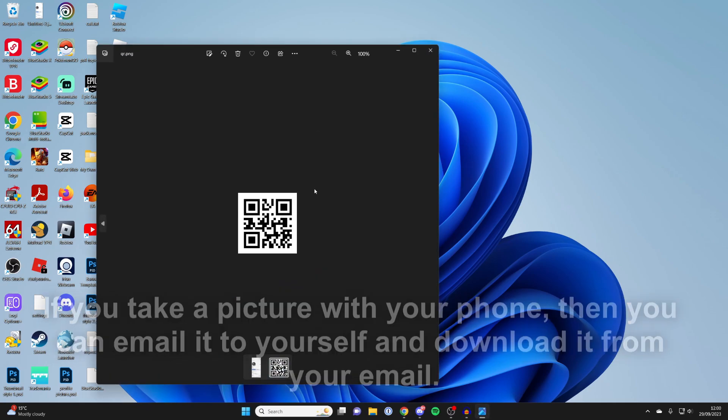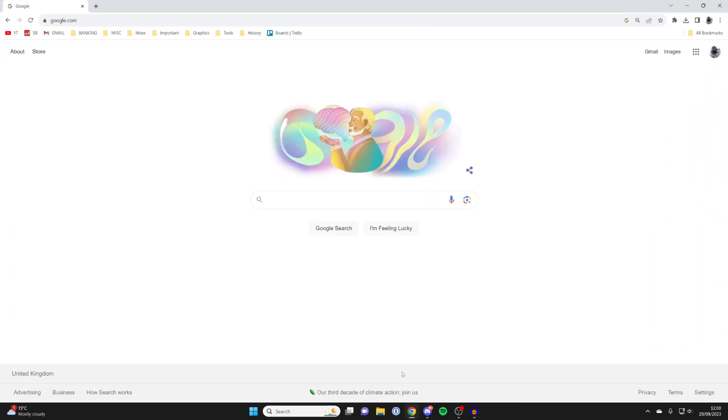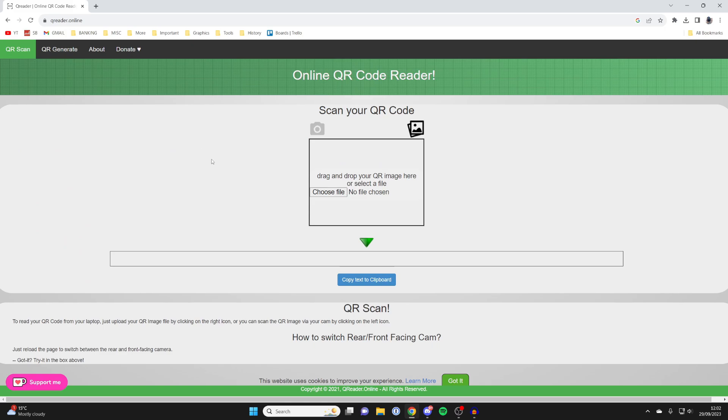In this case I've got my QR code here. This was a digital one so it's slightly easier for me, but if it's physical and on paper just take a picture of it. Then what you need to do is open up a web browser — I'll just use Chrome but you can use any. One website I like to use is called qreader.online, but there are many others just like it. I'll go and search for it and then go to the website, and then we can go and upload the file.